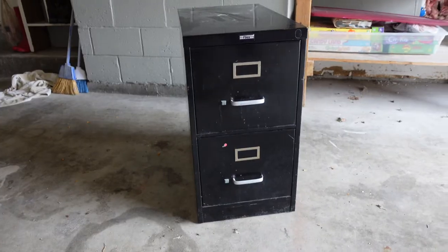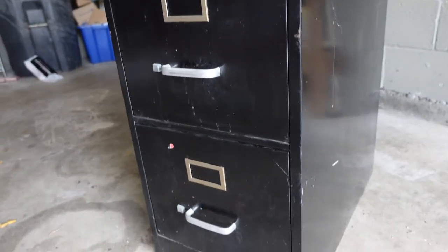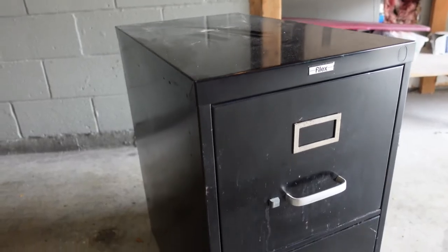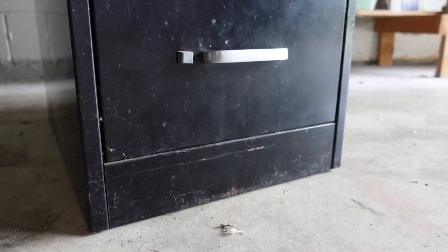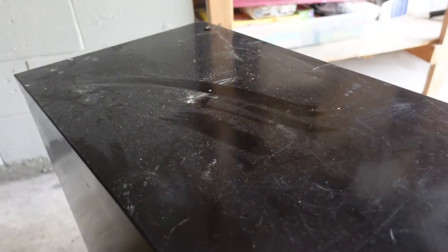So I decided to go thrifting. It took me a long time to find a filing cabinet I liked enough, but one day I was out shopping with David and we found this one. It was very rough at first — it had scratches, rust, mismatched hardware, and stickers on it. But the best part was it was only six dollars. We scooped it up knowing it would be perfect.